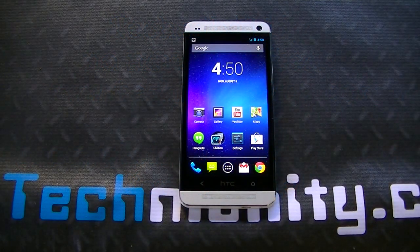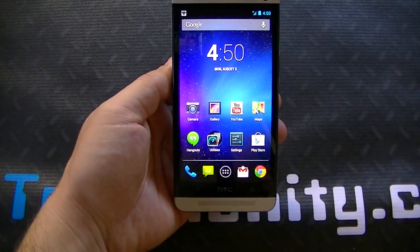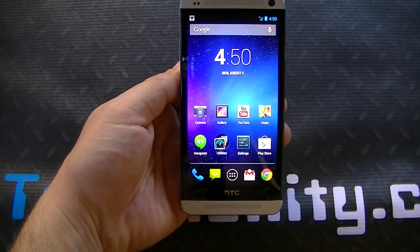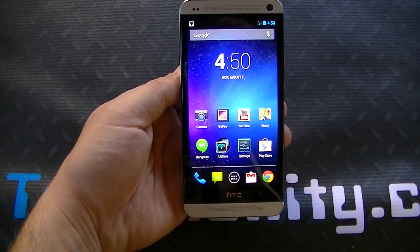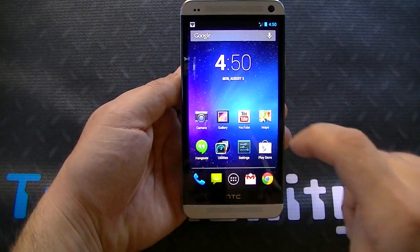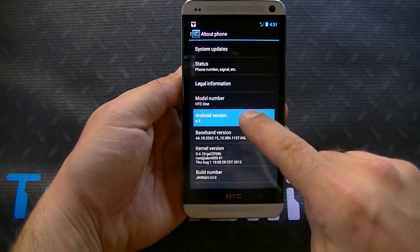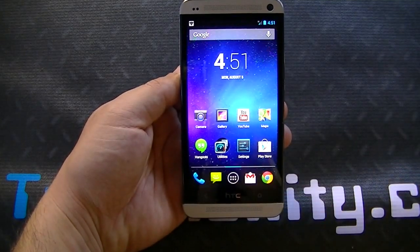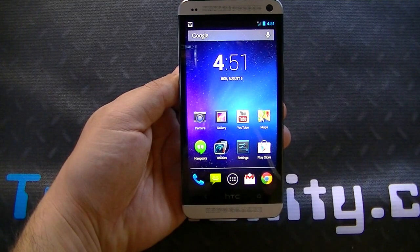Happy Monday guys, I'm Bearge, welcome to Technobility, and we have Insert Coin 4.3 Jellybean for the HTC One. Now this ROM is for the most part based off of the Google Play Edition of 4.3, however it's missing a few of the features and we'll get into that in a minute. But really it's just bare bones stock Android 4.3. You can see 4.3, Android Jellybean. It's called Insert Coin. For all you guys looking to download it, I'll post a link below and you can check it out at XDA.